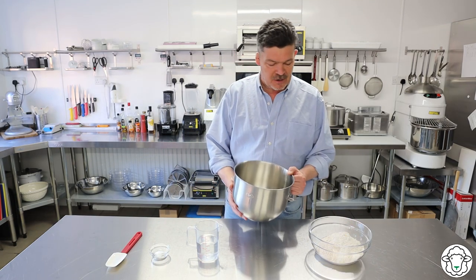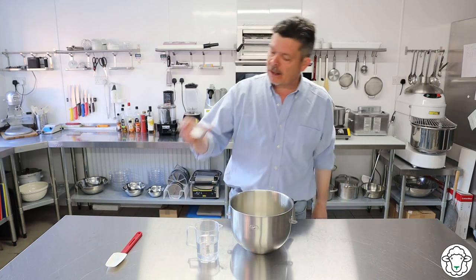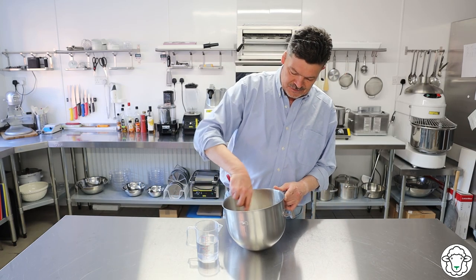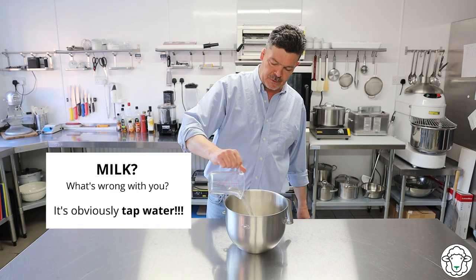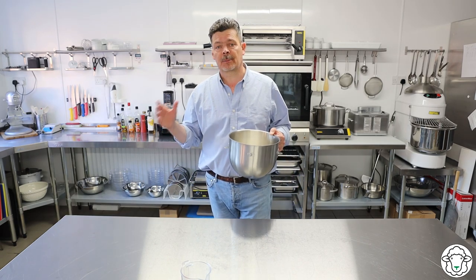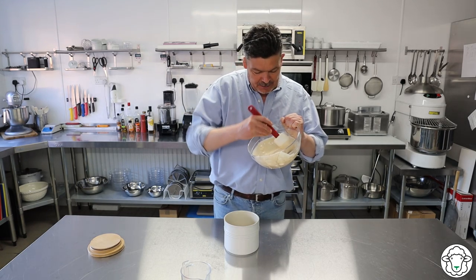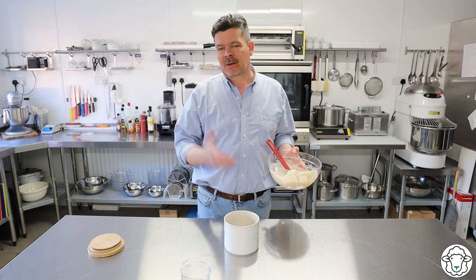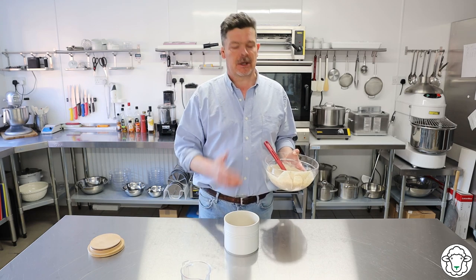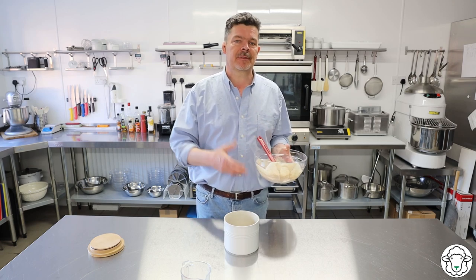I've weighed 200 grams of the starter into the bowl of the stand mixer. I'm going to go in on top of that with all of the flour, then add the salt and give it a little mix just to mix the salt in with the flour, not dipping into the starter below. Then in with the water. We'll get this on the stand mixer and mix it on a slow speed until it just comes together, and then mix it on a slightly higher speed for 9 minutes. The remaining starter is all lovely and bubbly. The amazing thing about sourdough is this starter will last literally forever.